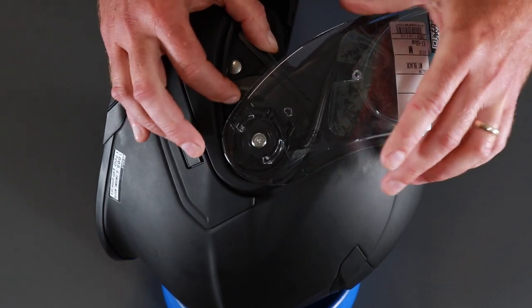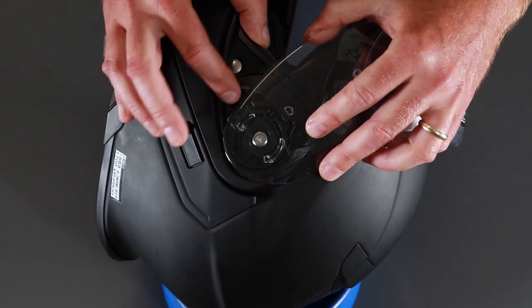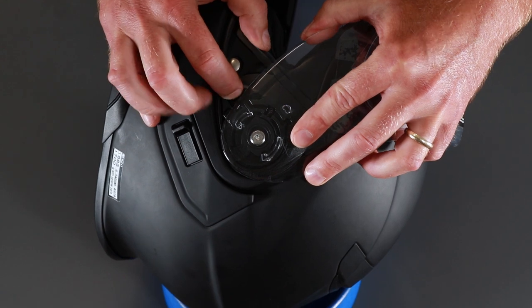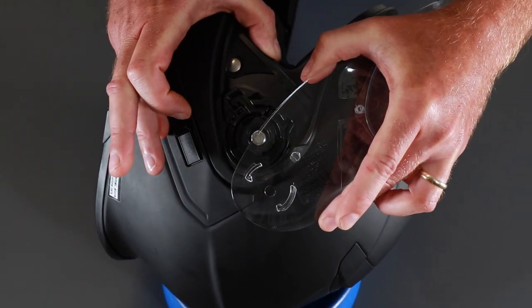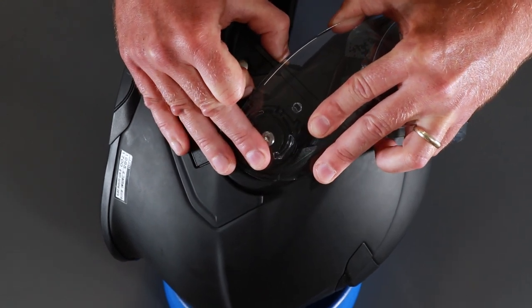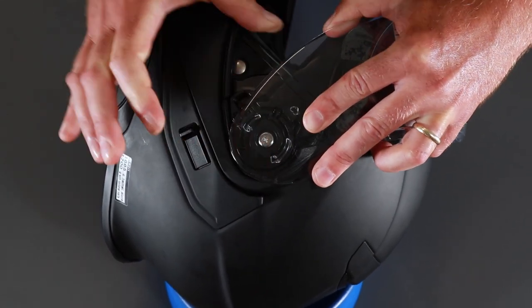So do that again — it's a little bit rough and ready, but this is how we do it. Down, forward, out, in, forward, and release.